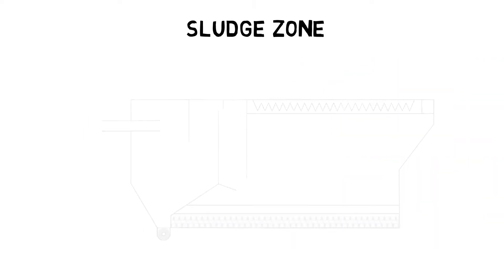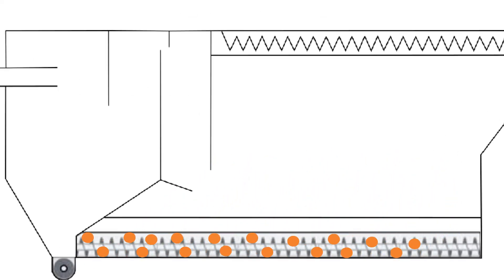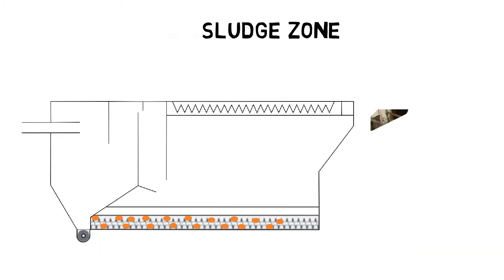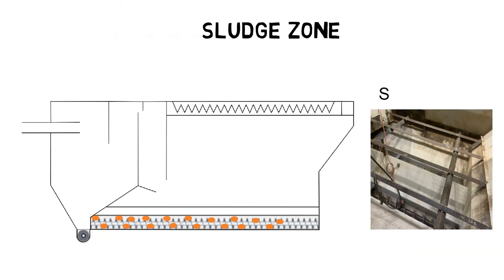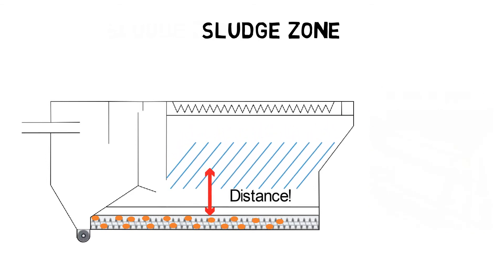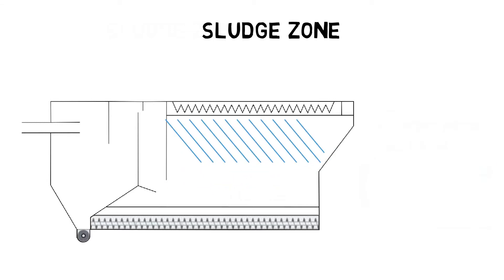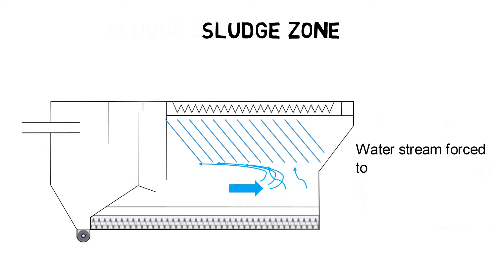The design goal of the sludge zone is to collect all settled particles and to prevent that settled sludge is carried out by the incoming water flow. This can be achieved by using sludge hoppers and other geometries, but more important is an adequate distance between the sludge settling zone and the bottom of the lamella clarifiers. If the distance between the lamella clarifier and the sludge settling zone is too short, the water flow accelerates and carries out sludge particles. Another trick for a more equal flow pattern in the sludge settling zone is to install the lamella clarifiers against the direction of the flow. In this way, the water stream must change its direction to flow through the lamellas, which reduces the water velocity.